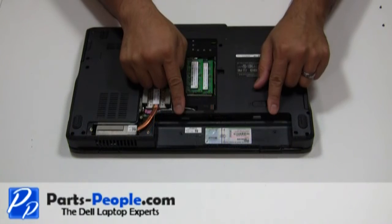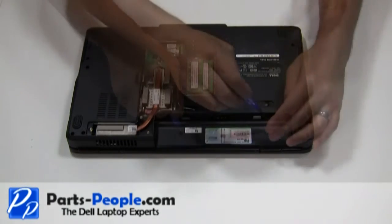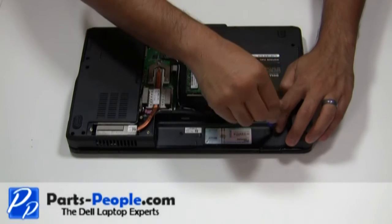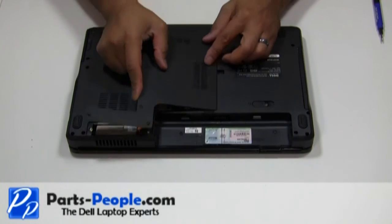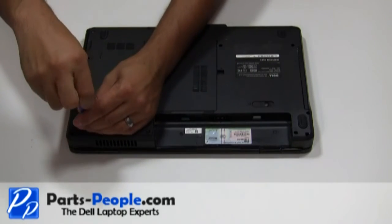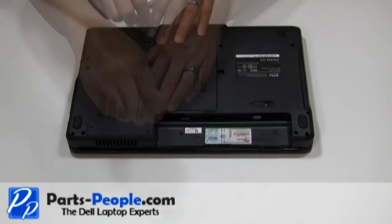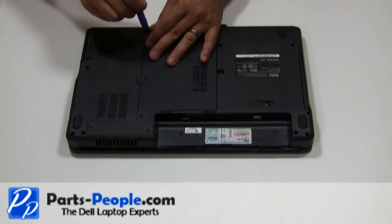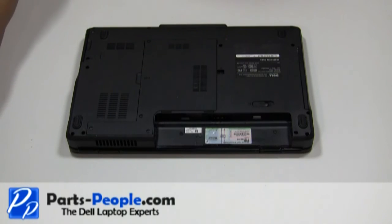Replace the two screws that hold the power button cover to the laptop base assembly. Place the bottom base access cover onto the base assembly starting from left to right and tighten the four screws. Reseat the battery.